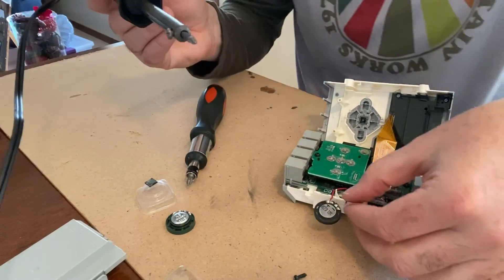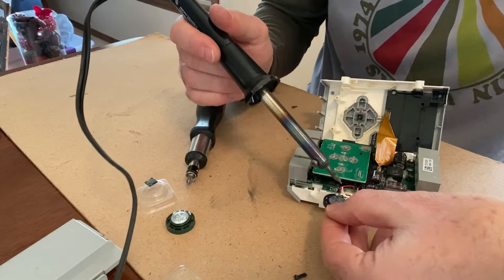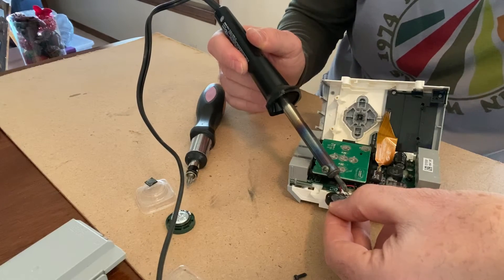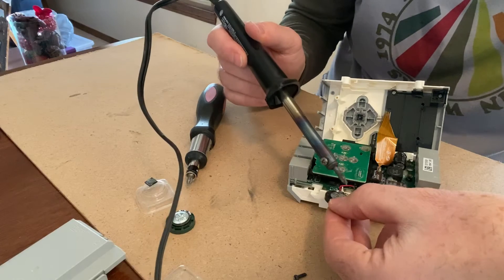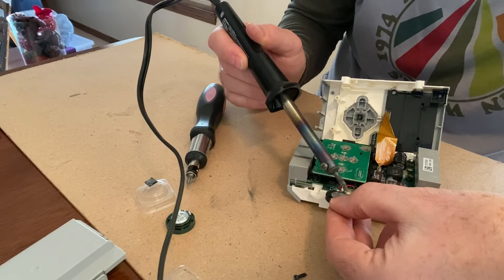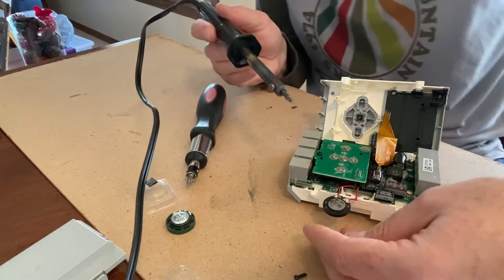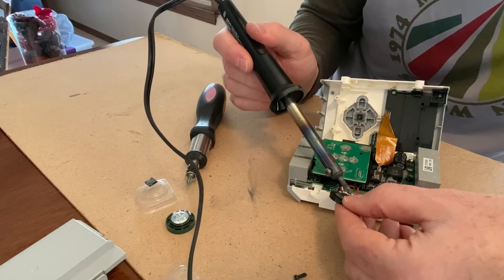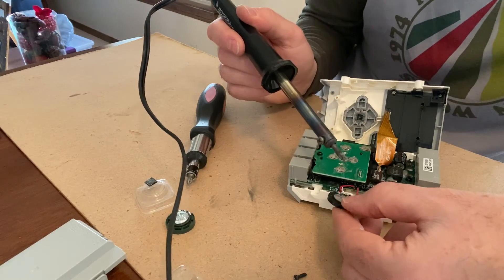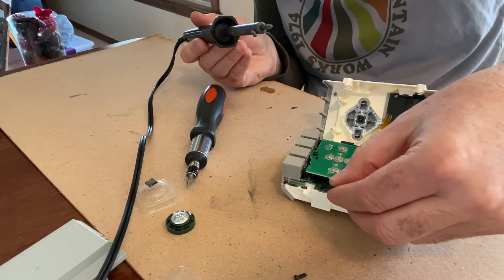Now for the second wire — bend it a little bit to get it in at a nice easy angle. Touch the iron to the joint and make sure the wires are fully covered by the solder with no loose connection. If you're not happy with the joint, re-heat and reseat it. It should hold firmly and not pull off.